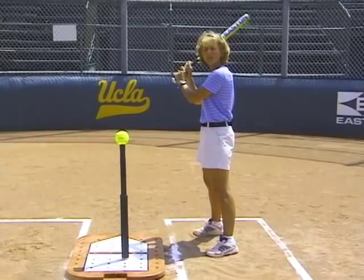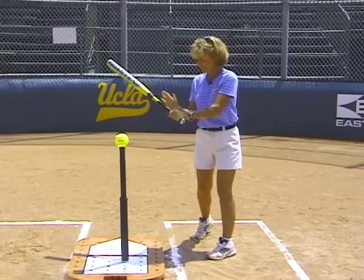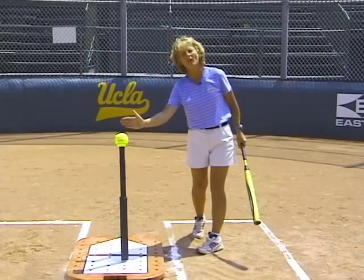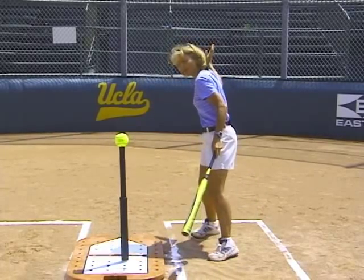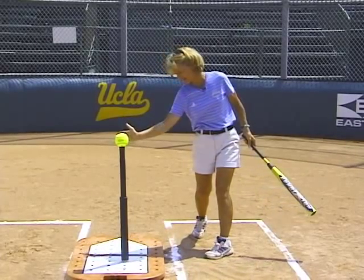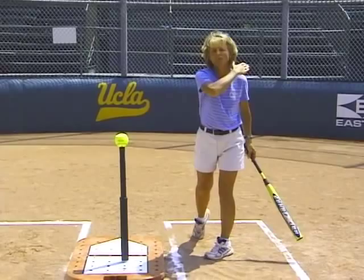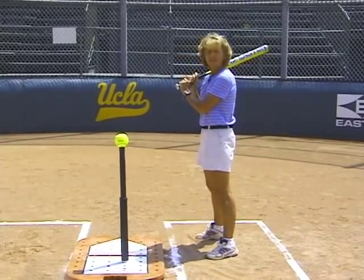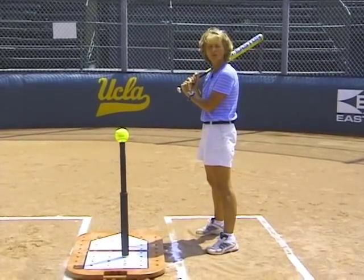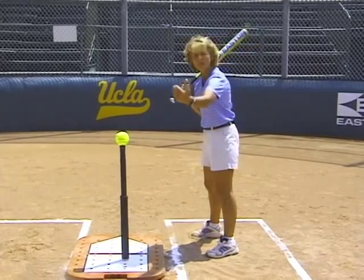I'm always going to try to keep the barrel slightly higher than the hands. In putting the barrel on the plane of the ball — the ball creates a plane — I want to get the barrel on that plane as soon as possible and carry it through, making contact through the ball and following through. The key in phase three, the actual swinging of the bat through the zone, is to get the knob of the bat inside the path of the ball.